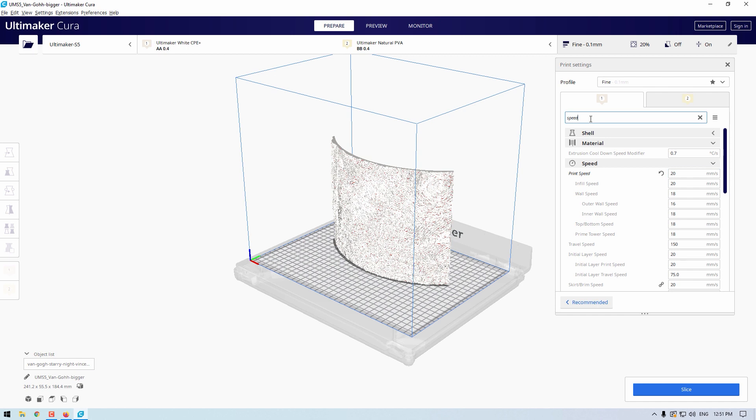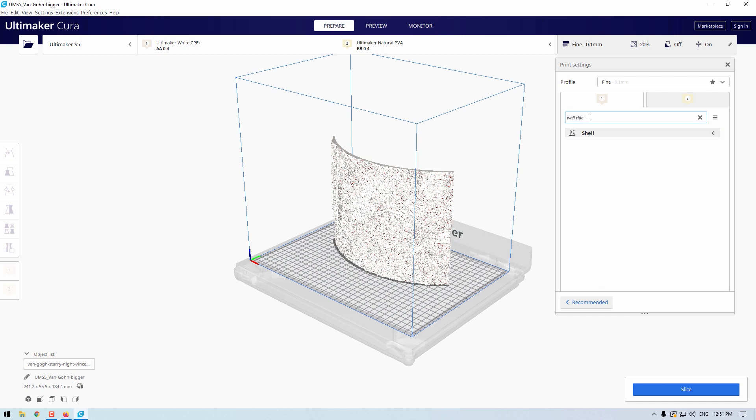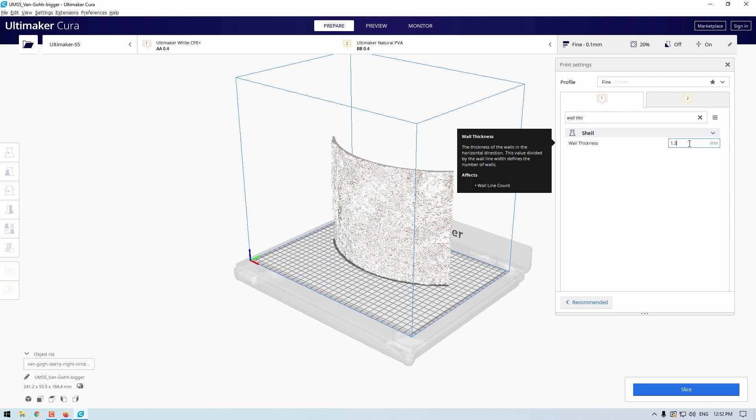Let's look at the wall thickness, which I'll max out to a value of more than 10. This will ensure the inside of the lithophane, which will have the light shone through it, will have the same density throughout. This is because all internal lines will effectively become perimeter lines, which allows the image to come out looking sharp.